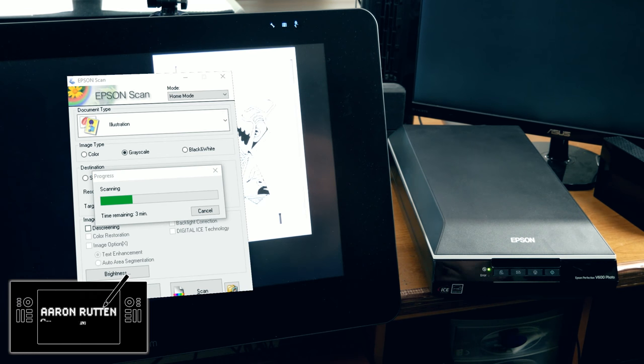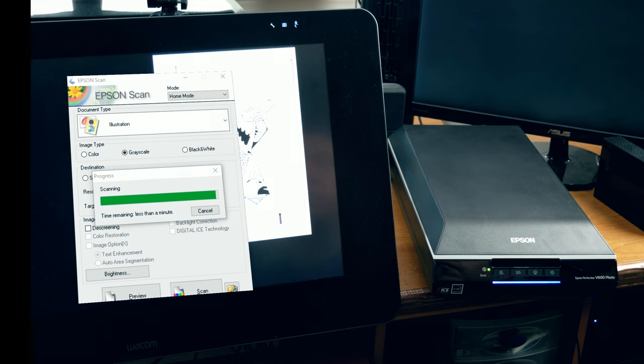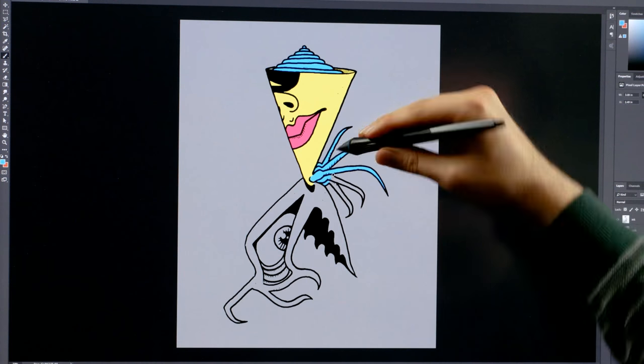I'm digital artist Aaron Rutten, and it is my mission to help artists like you enjoy digital art and learn some new skills along the way. Today, I'm going to be showing you how to scan your traditional art so that you can color it digitally. So let's go ahead and get started.